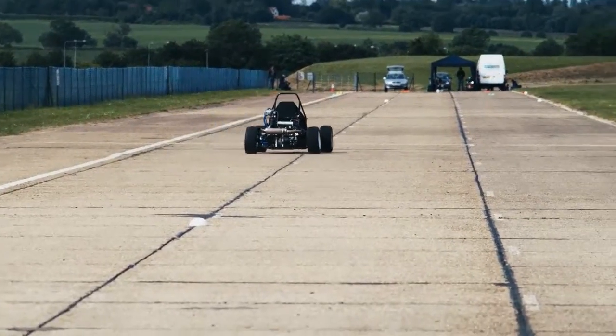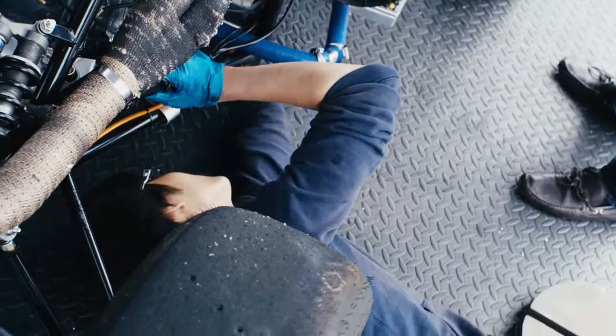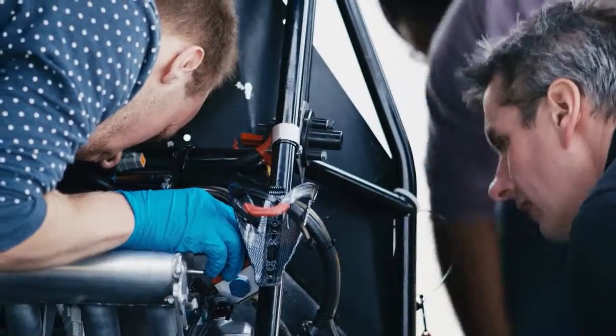You still get a few problems that creep in and need sorting out. We had one in particular where we had a breather line on the oil system that somehow got trapped somewhere in the bodywork. They found it and obviously we had to stop and fix that — it takes about two hours of downtime to get it fixed before the car's back out on track.